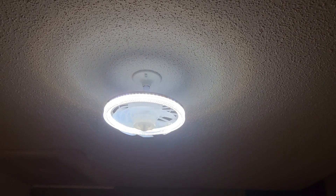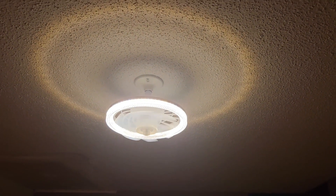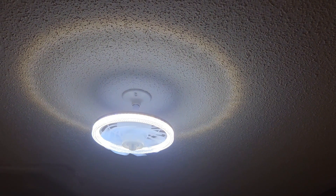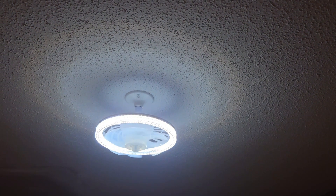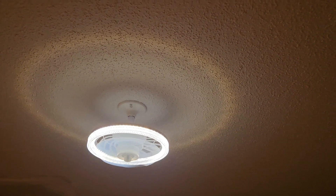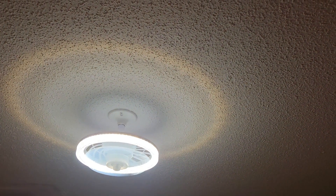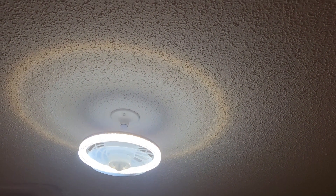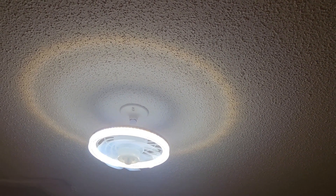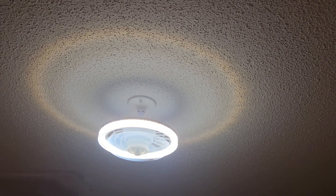The light changes to different color temperatures — that's all the different temperatures you can go to. You can also dim it. That's all the way bright. This was super easy to install, looks really nice. I'm really happy with it and I think you will be too.